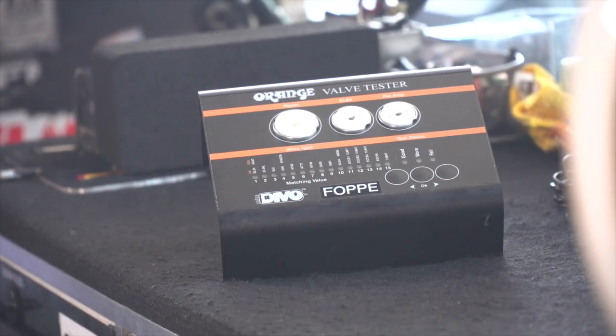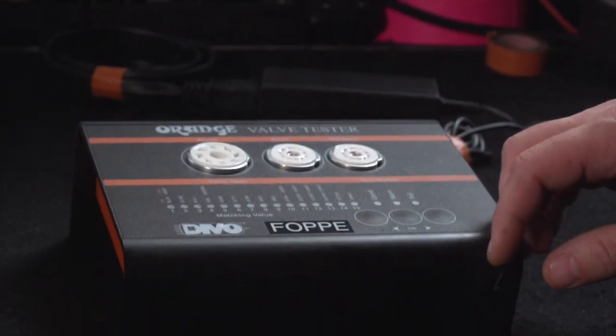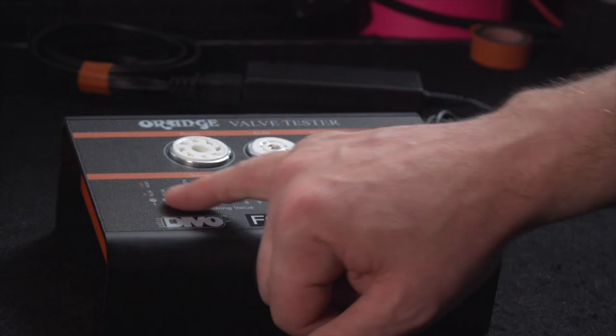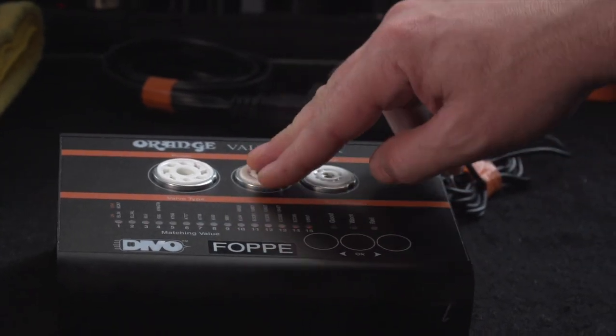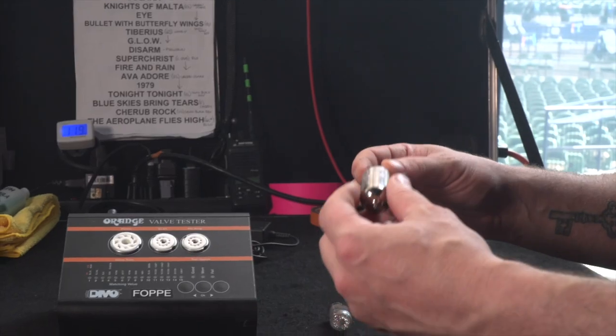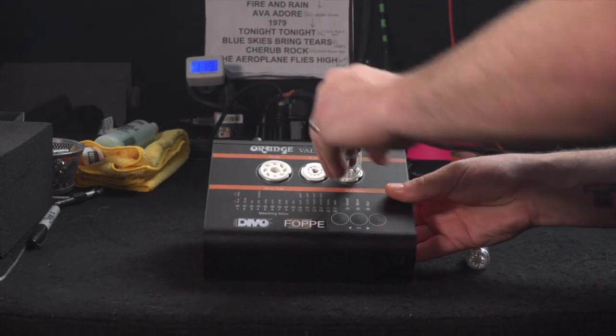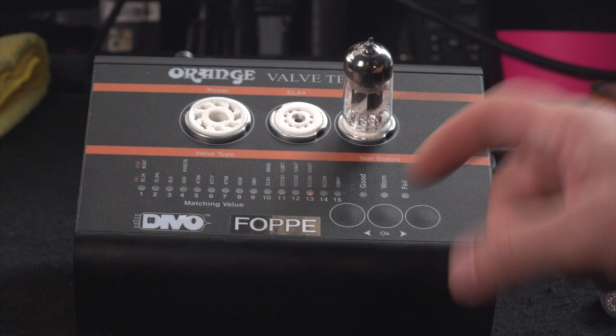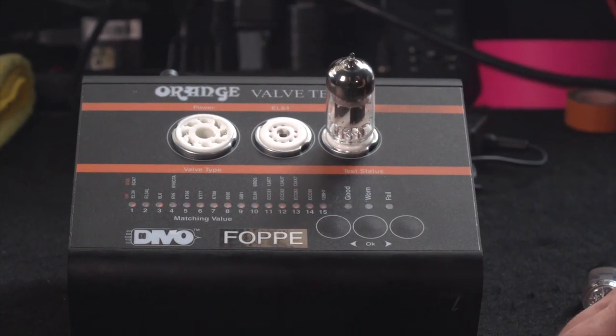Let me walk you through how the Valve Tester works. Power it on by plugging in the power, hit the okay button to start the unit, and the lights will start flashing. Pick your tube and put it in the slot — preamp tube slot, EL84 power amp tube slot, or an octal power amp tube slot. When testing a preamp tube you put it in the preamp slot, choose the correct tube type using the arrows, then hit okay and it'll start running the test. That's pretty much all you need to know to test a tube on the Valve Tester.